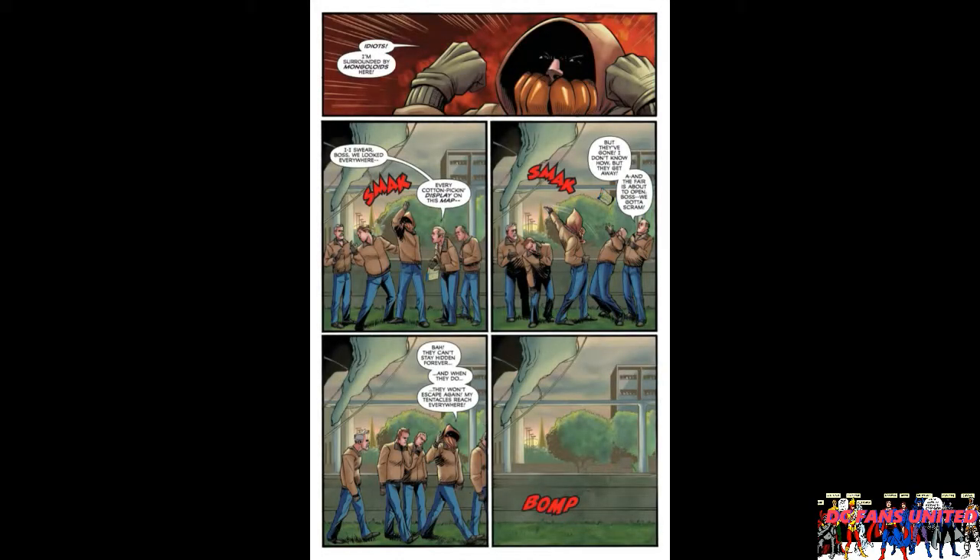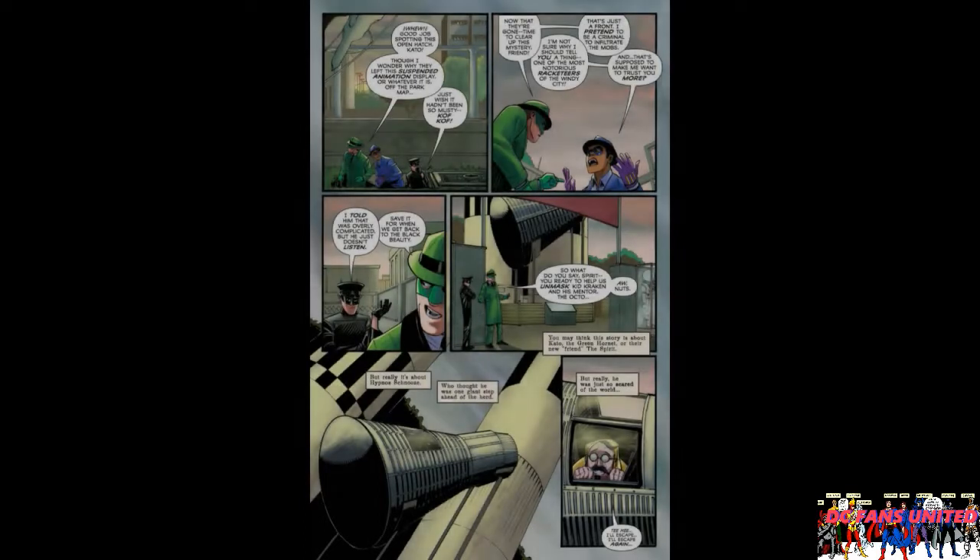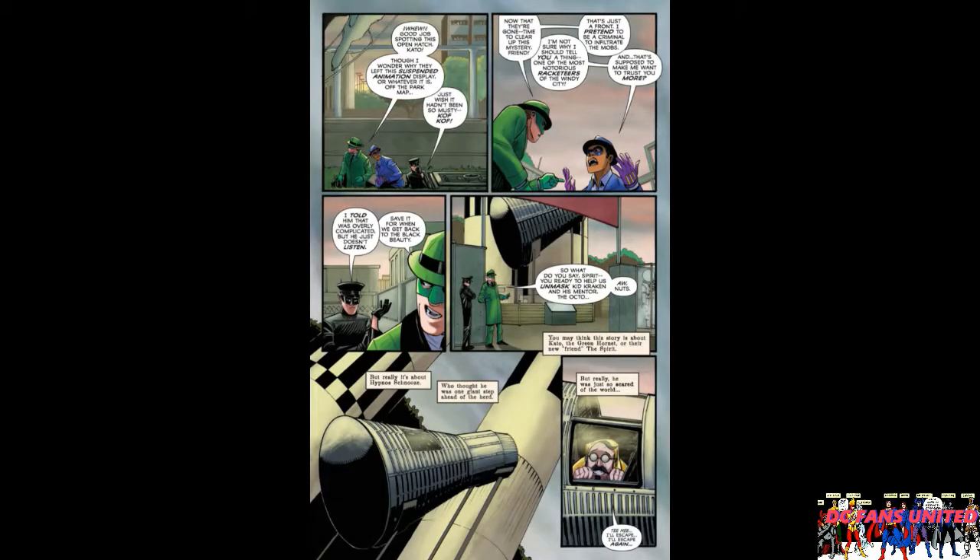Kid Kraken is mad because his henchmen haven't found the good guys yet and it's daylight, so they have to leave. The good guys come out from a secret hatch underground. Kato and the Green Hornet want the Spirit to explain what his deal is and why he looks younger, but then he disappears. We see the crazy old dude has decided he's going to hide out somewhere.